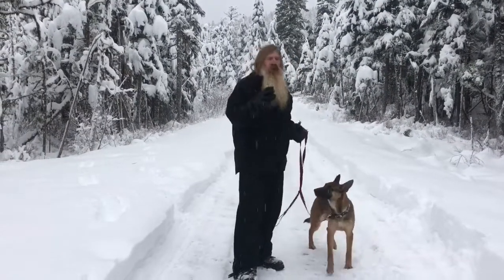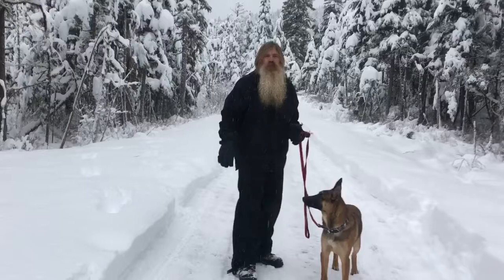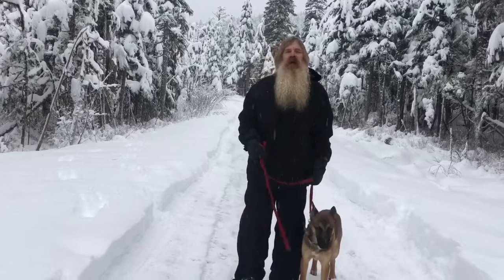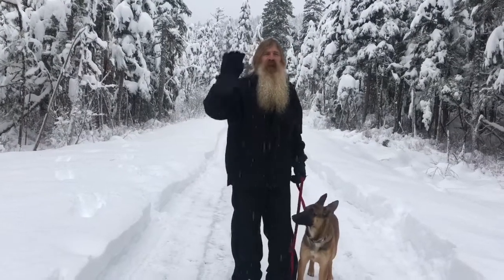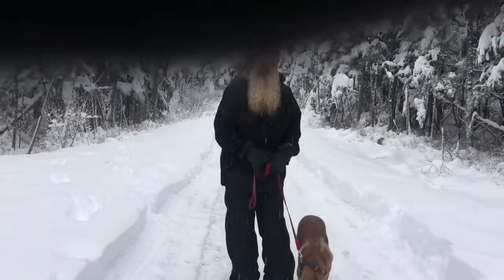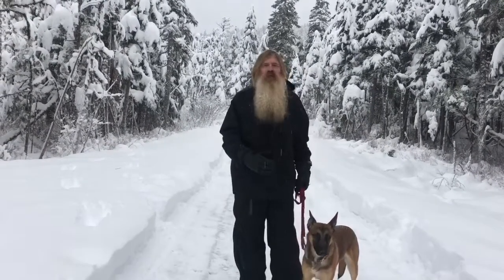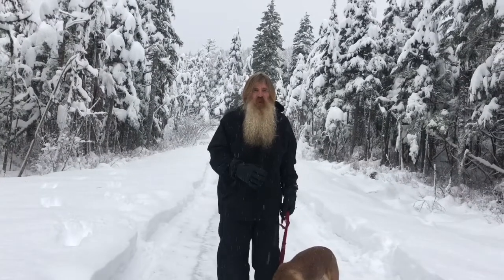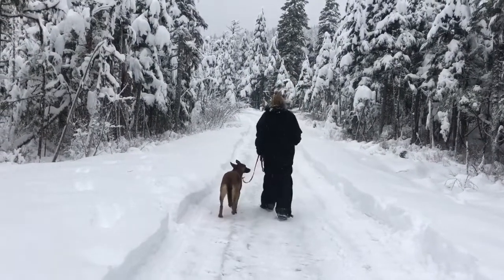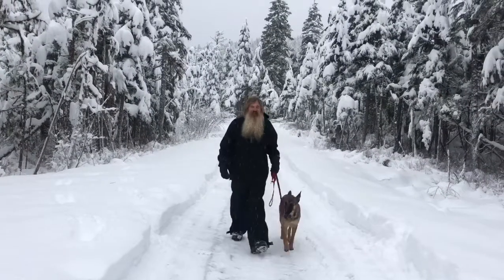Now Bruno is going to be a field working dog, so we haven't started doing a whole lot of heeling with him because I want him to be very confident way out in front of us searching for things. If you keep that dog close when he's a puppy, it's going to be hard to get him to go on ahead. Since he's nine months old now, we're starting to work on the heeling technique. If the dog gets ahead of you, you can give a slight correction and just make a turn like this — he's doing very well with Courtney's walk and turn.